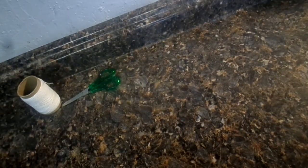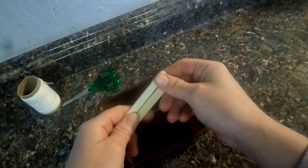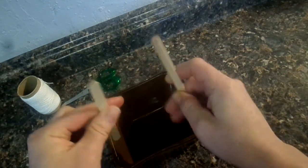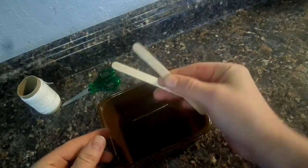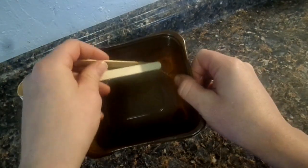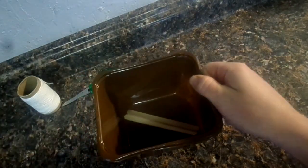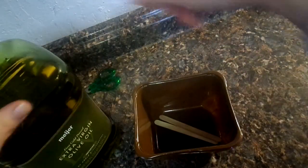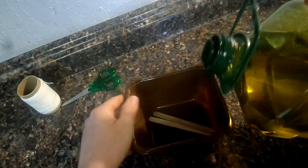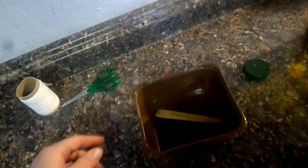Now I'm going to show you how to make candle wicks using wood. You can use balsa wood from the craft store or popsicle sticks, which are much easier to find — either will work well. You need a container where they can lay flat on the bottom, and we're going to soak them in olive oil. Olive oil burns really clean, which is why you want to use it. Soak them for at least 30 minutes — more is better.